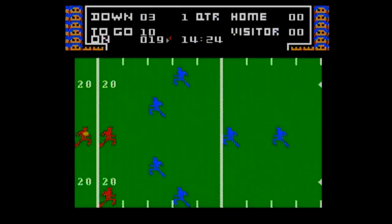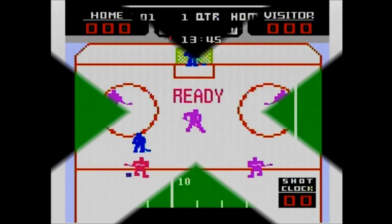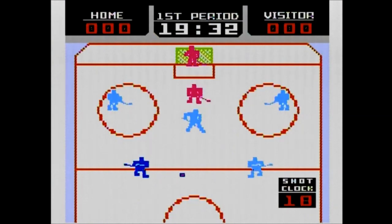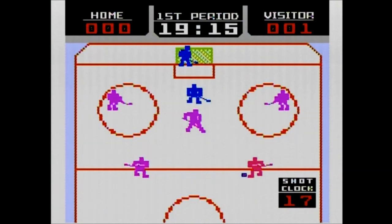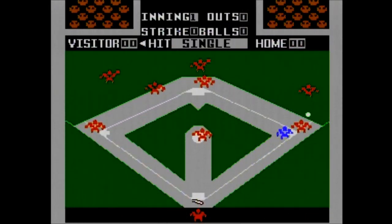Frog Bog is the classic two-player game, which I found incredibly hard to control on this plug-and-play. For the last three games we have Baseball, Hockey, and Football. None of these are based on the Intellivision games — rather, they appear to be based on the old handheld games and were previously included in some of the Coleco plug-and-play systems, one of which I reviewed way back in episode 51. Including these oversimplified games rather than ports of the original Intellivision sports games, which were known for being the more advanced sports games of their time, really blew my mind.